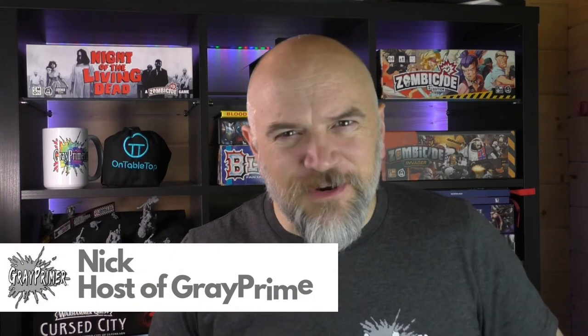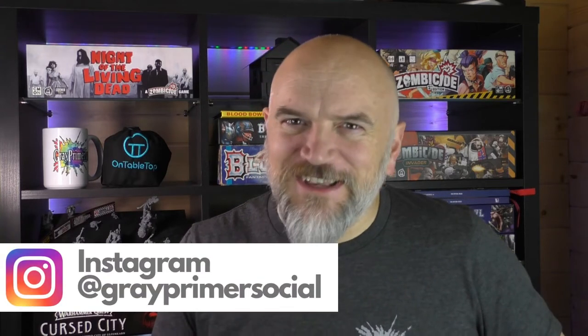Welcome to Grey Primer, a show that's mostly about miniatures. My name is Nick, I'm your host, and in this episode I'm going to be looking at the top 10 hobby products I found on the internet.